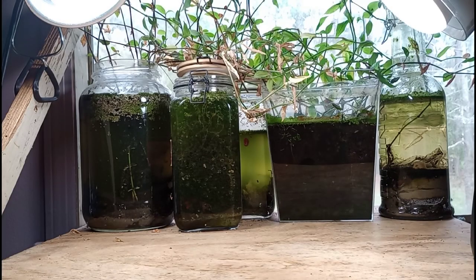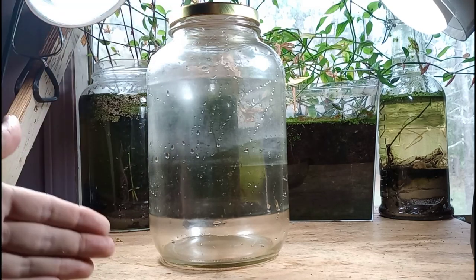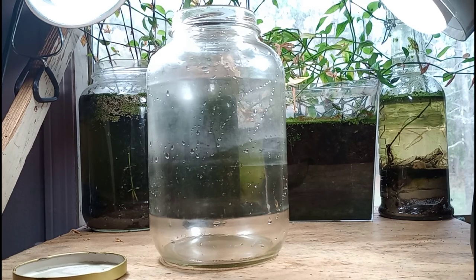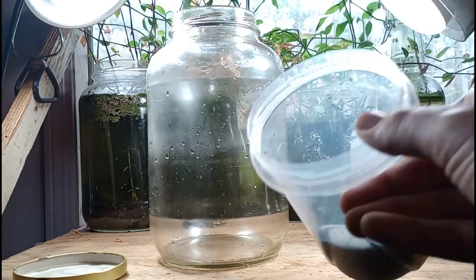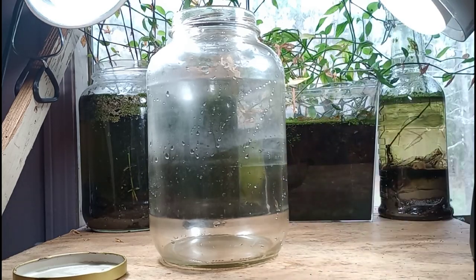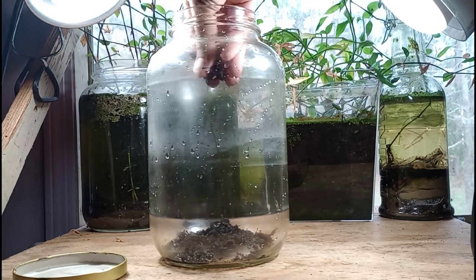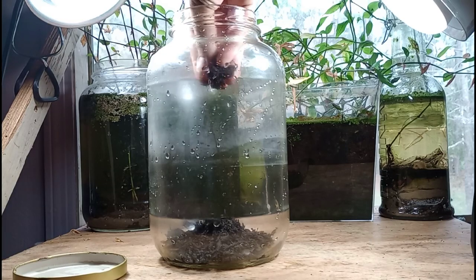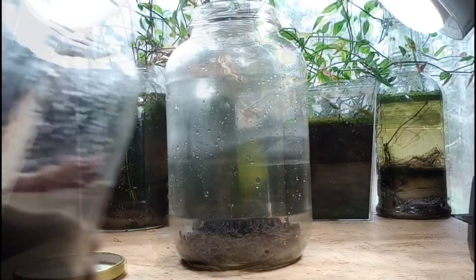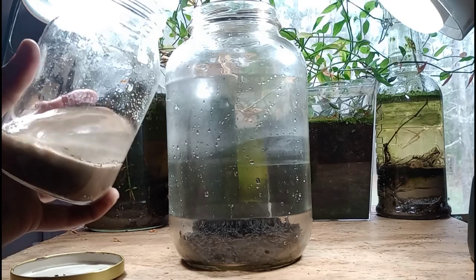So to start with, we have a large pickle jar here. I like to use pickle jars as they're pretty cheap, and I like pickles, so I end up with a few of these large jars floating around. The lid is airtight and they're a pretty good size. I am using an organic potting mix for this project — it doesn't have any perlite or any polymer compounds in the soil, it's essentially compost. This is a Walstad-style setup, and I will be including sand to cap the soil to keep it pinned at the bottom.